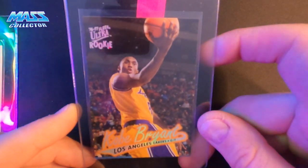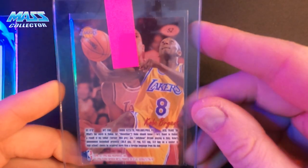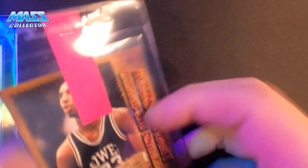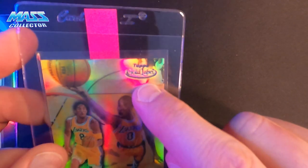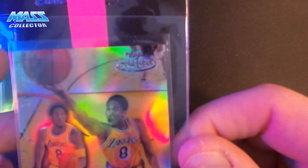96-97 Ultra Kobe Bryant rookie card — another one I pulled myself when I was in college. Same with this one here — this is the Pacific Collection, his high school jersey card, a 96, really good condition. Topps Gold Label Kobe — this one is actually the black label version of it. You can see the font and the decal for the Topps part says Gold Label, but it's the black parallel, which is more rare. These cards are really, really cool.